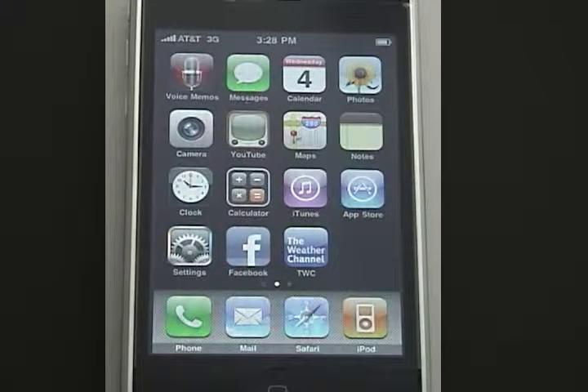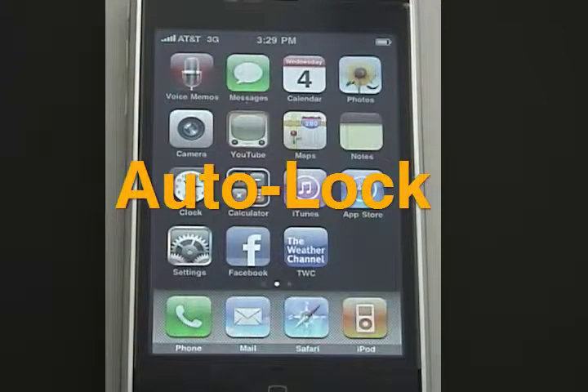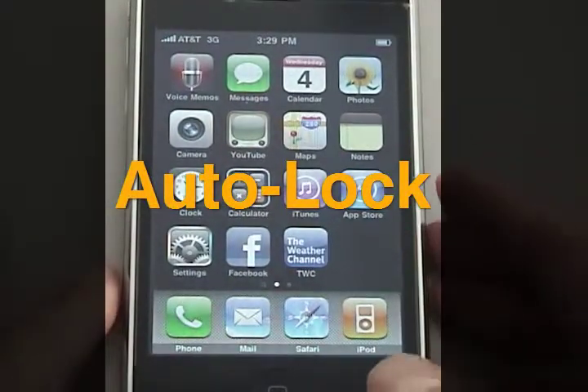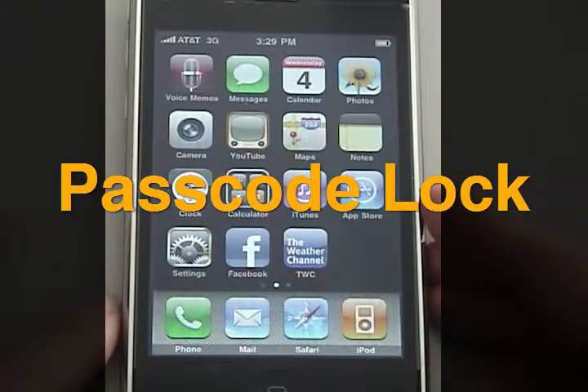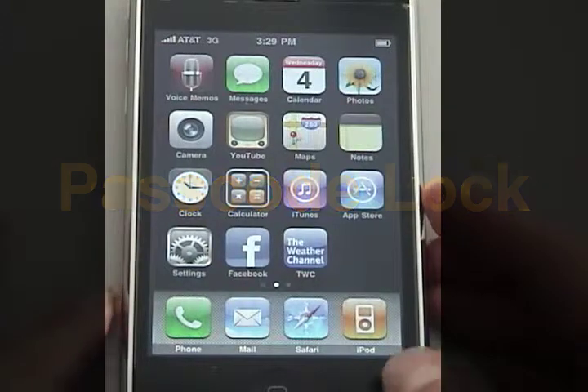To maintain the best level of security for your iPhone, you can change a couple of settings to prevent others from gaining access into your phone. While you may already have your auto lock set, you should also consider having an actual security like a passcode to prevent unauthorized users from gaining access into your phone if it is ever misplaced.